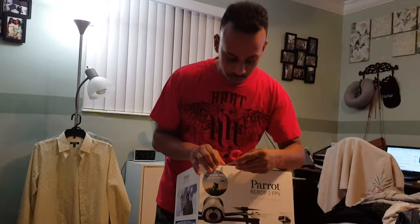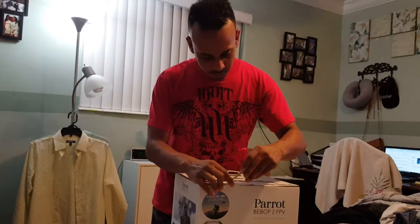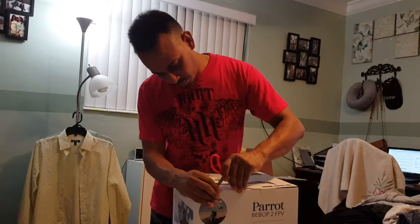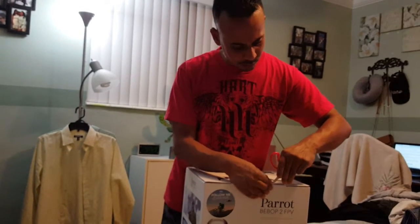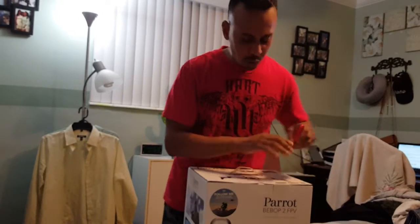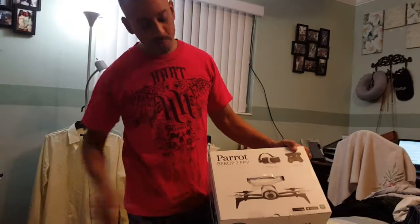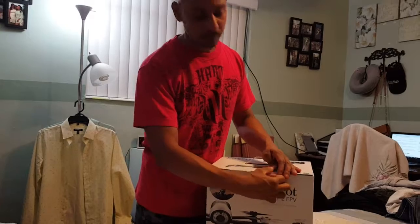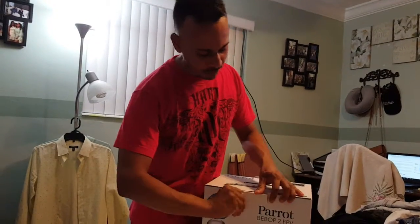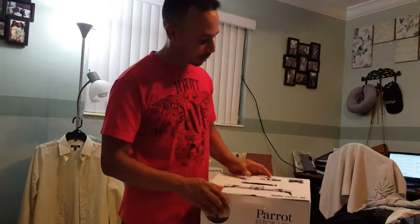I got this at Best Buy. So this is actually a 2-year-old drone, but with all the capabilities that this drone has, it's still relevant today. There's the new one that Parrot has out right now — it's a smaller drone, the Parrot Anafi. It does 4K and flies a little bit longer — same flight time. But this one, for the price right now, I couldn't pass it up.